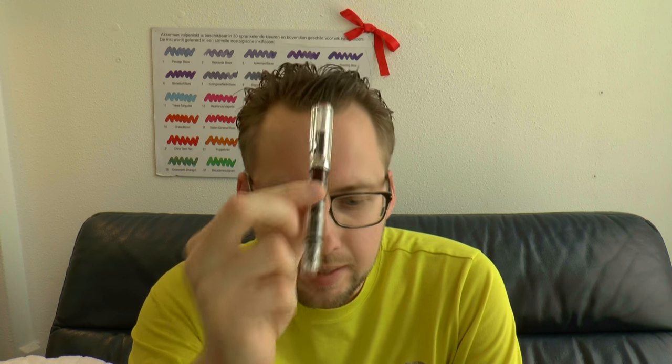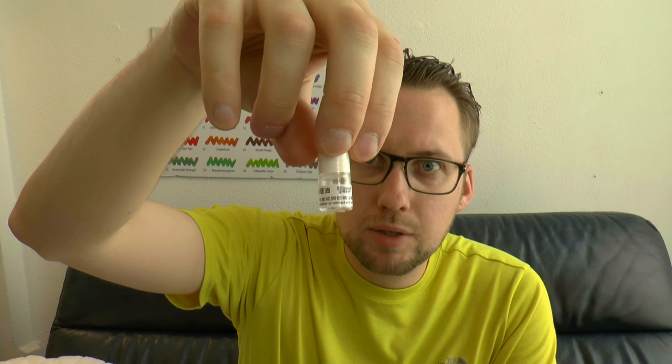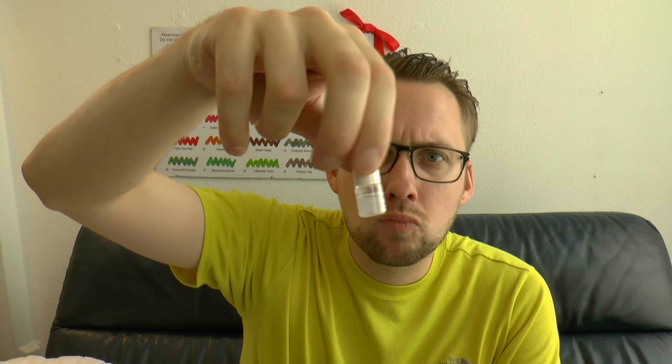Here we have the actual pen. There are other things too — for example, silicon grease. This is actually quite a bit; I have seen them come with less. It's a very liquid grease, not the very smearable stuff — this is almost like an oily solution. It does say that you shouldn't swallow it or contact it with your eye, so that's probably a sensible warning.